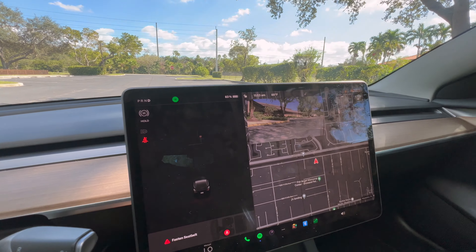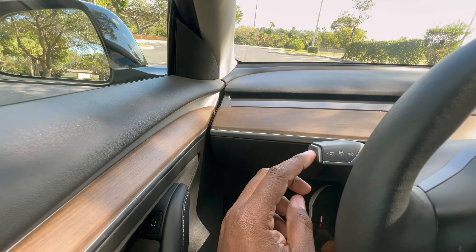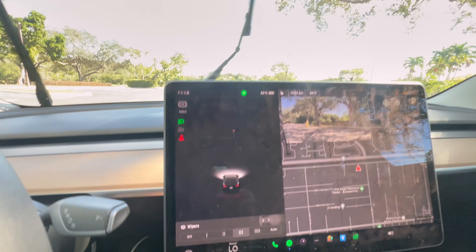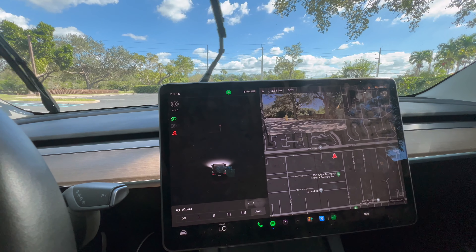You have your turn signals just like a regular car. If you press the button you get your windshield wipers and the wiper menu, where you can adjust the speed. I like to keep it on auto.